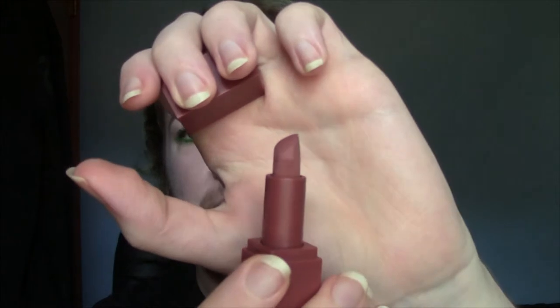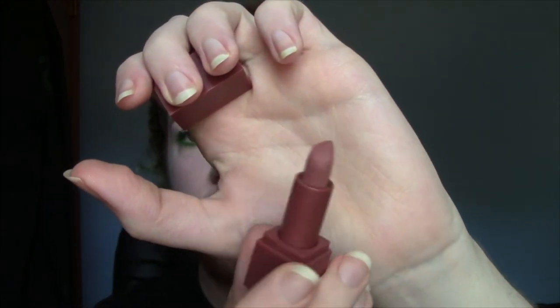Then I have a mini of the Haus of Beauty lipstick in the shade Interview, which is like one of those Lolita from KVD type of colors — that deeper rosy nude. It's a beautiful color, but I don't know if I'm going to keep it. I might.